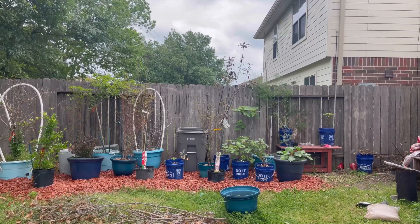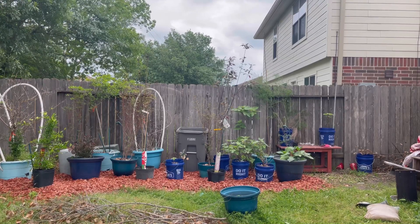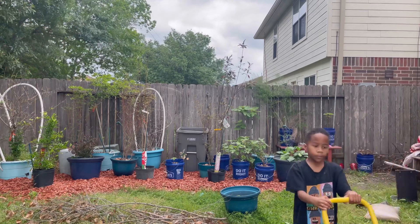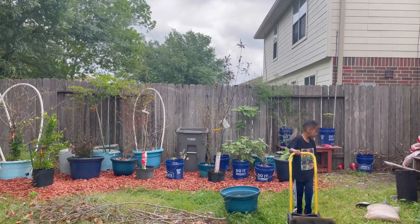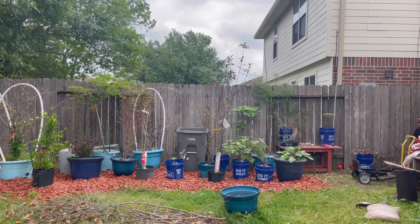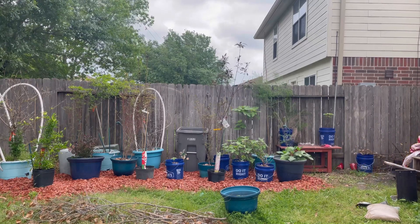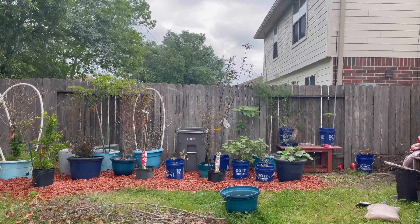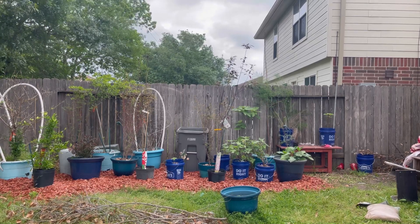We'll give you guys a little view of the tree section. I called it 'Land and Plenty' but I think I'm changing the name — I don't know, 'Land and Plenty' ain't sticking with me, y'all. So we'll see, we'll see.